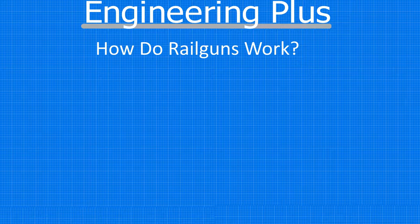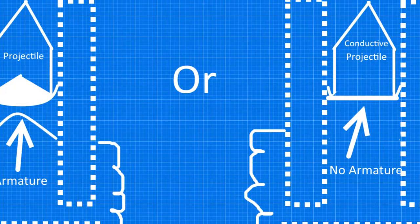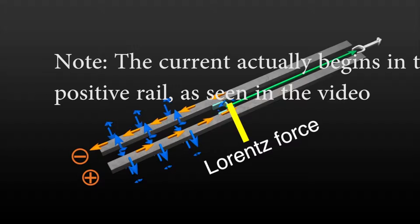A railgun consists of two parallel metal rails — hence the name — connected to an electrical power supply. When a conductive projectile, or a non-conductive projectile with an armature (which can be a conductive metal or gas), is inserted perpendicularly between the rails, it completes a circuit. Electrons flow from the negative terminal end of the power supply, up the negative rail, across the projectile or armature, and down the positive rail back to the power supply.